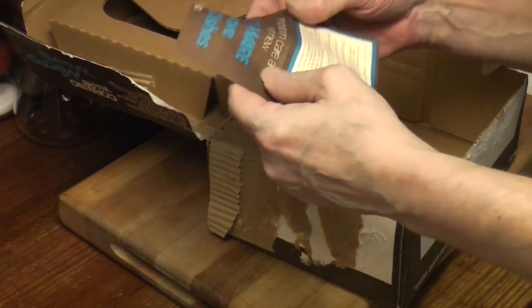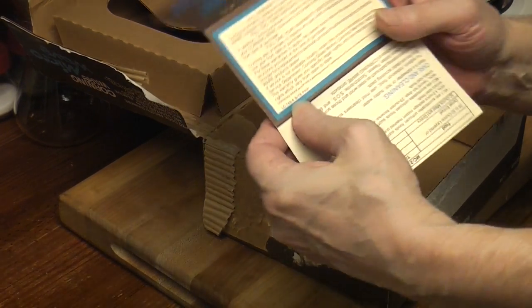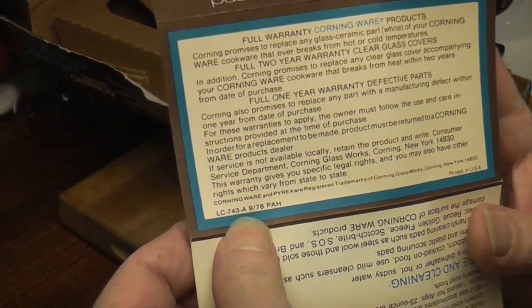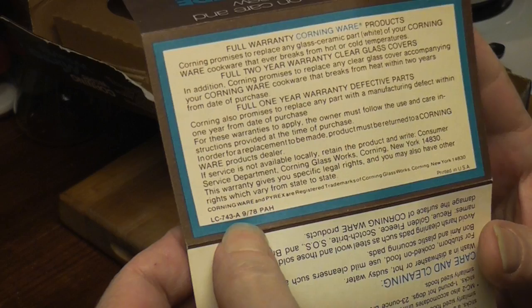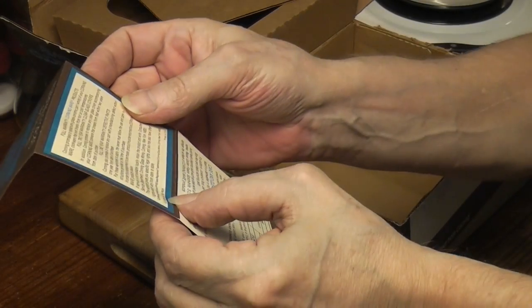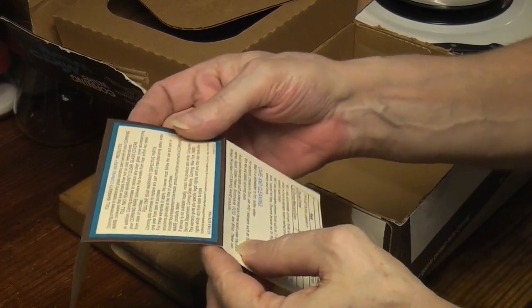Is there a date? There's a date! $9.78. Wow, it's older than I thought. I was thinking 80s. It's from 1978. How cool is that?